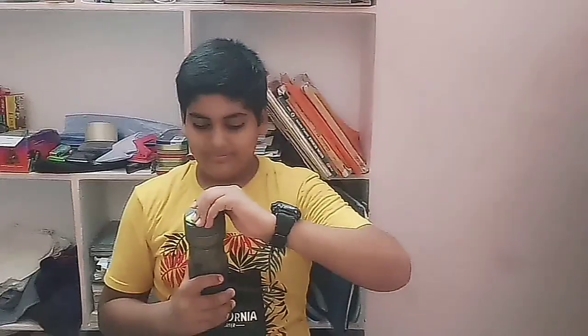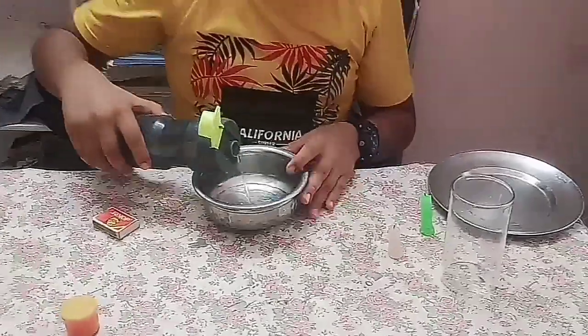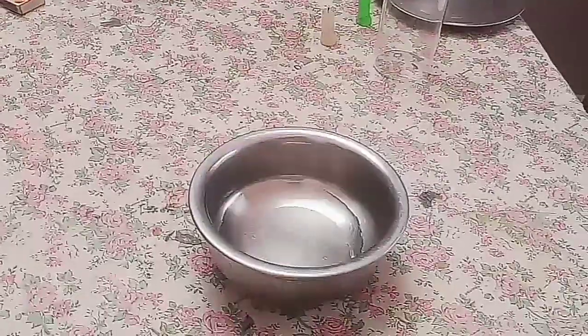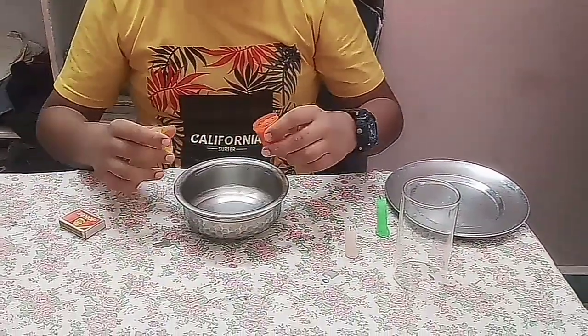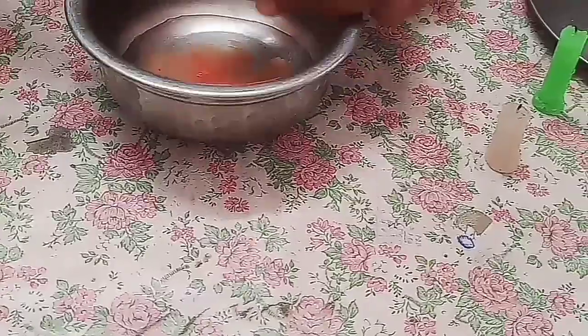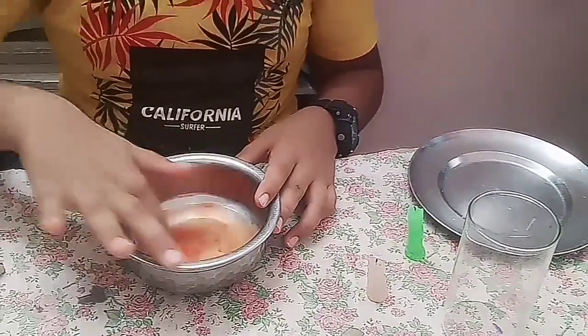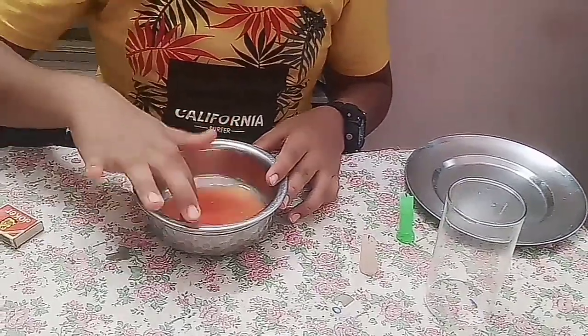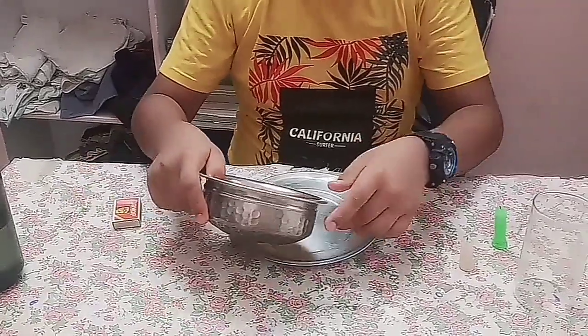First I will pour some water into the bowl — about 20 ml. I am mixing the color in with my hands. Now I put the bowl aside and come to the plate, then pour the colored water back onto the plate.